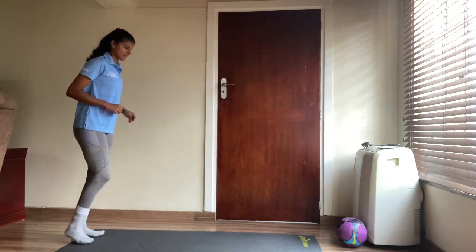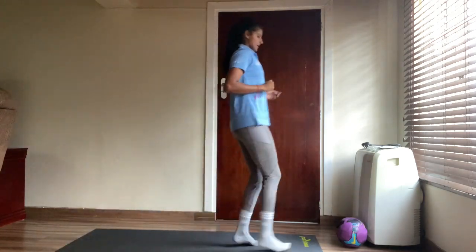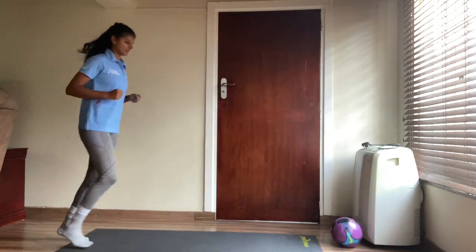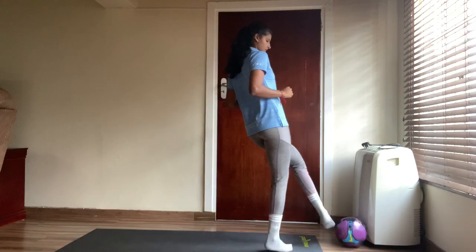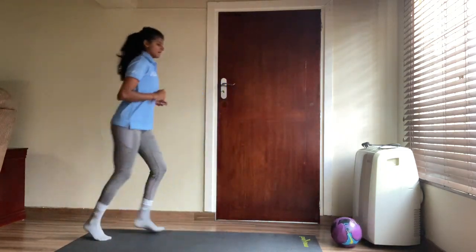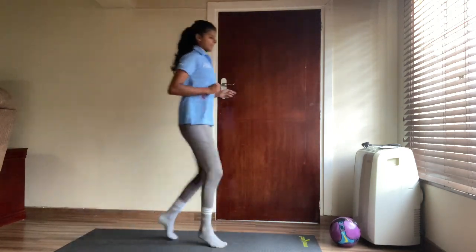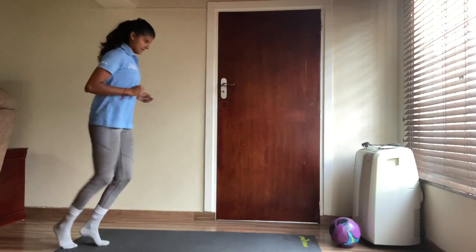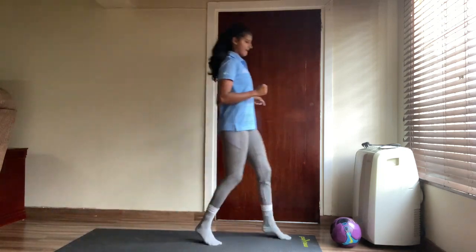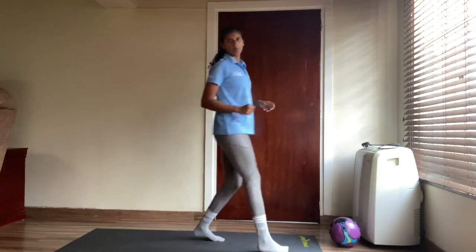Run, run, run and touch — and back. One. And touch — two. Three. Four. Five. Six. Seven. Eight. Two more — nine. And ten. Well done!